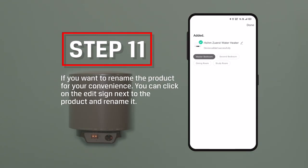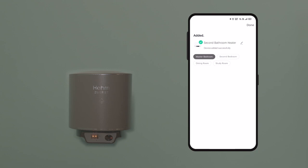Step 11: If you want to rename the product for your convenience, you can click on the edit sign next to the product and rename it.